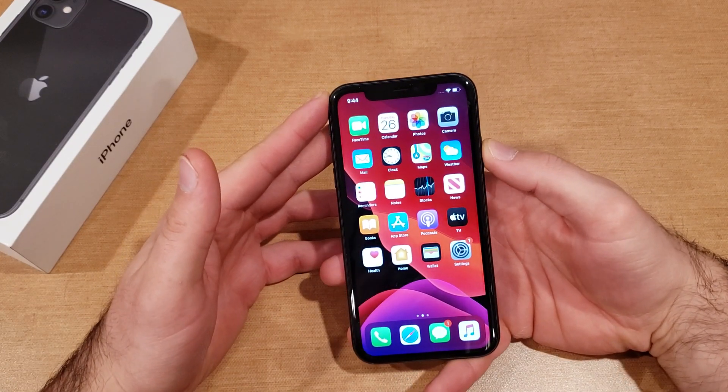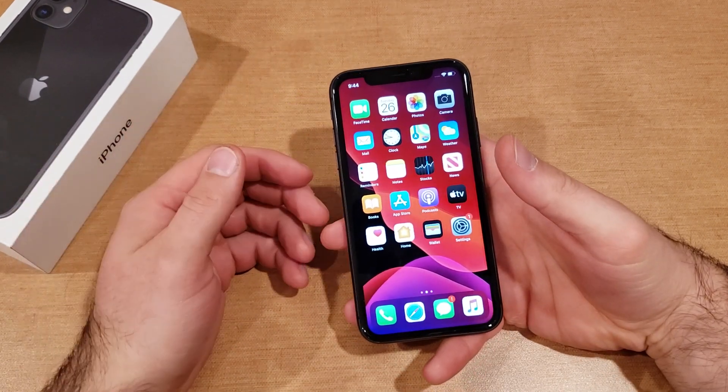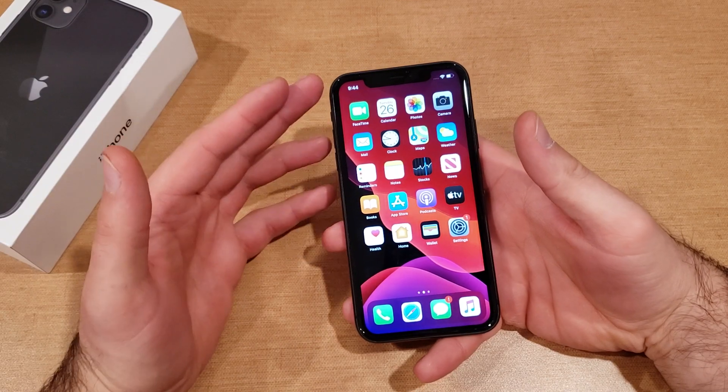If you guys aren't sure what I'm talking about, I'll just demonstrate real quick. Press and long hold the power button and it gives you the Siri option. You just speak into it and Siri should respond.